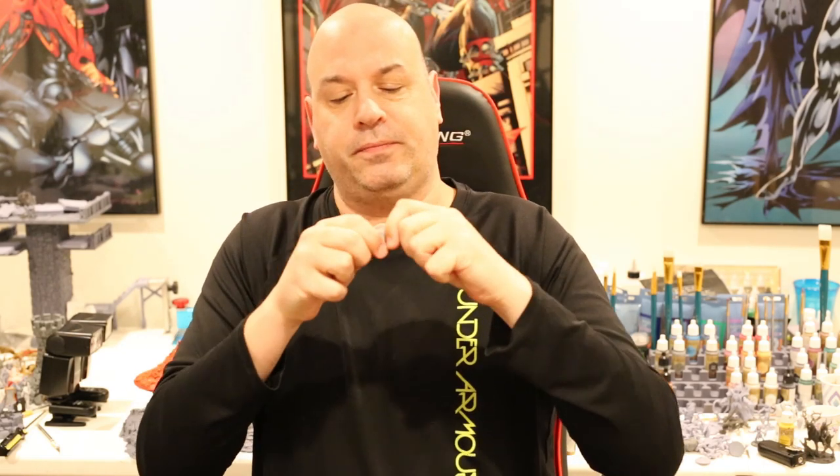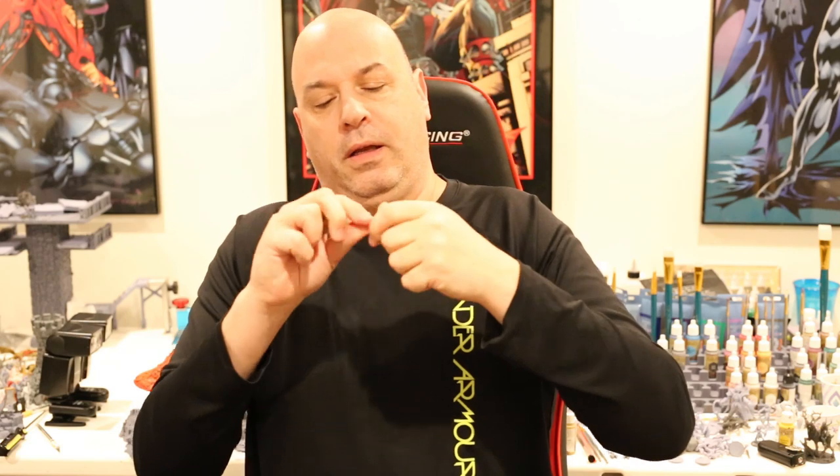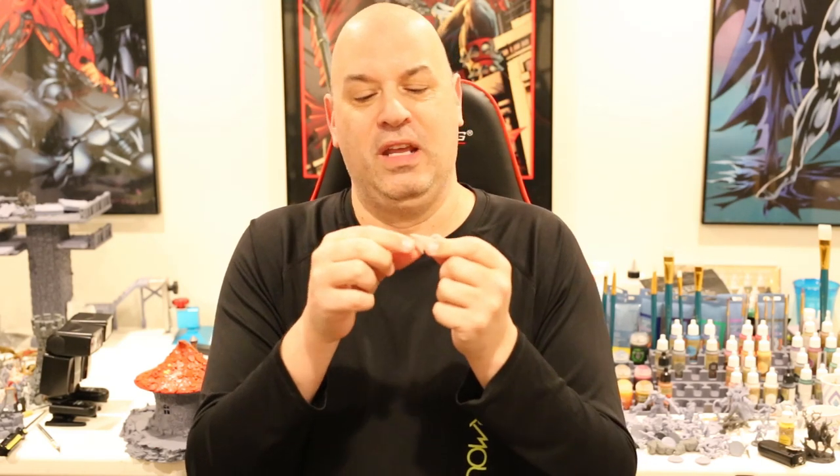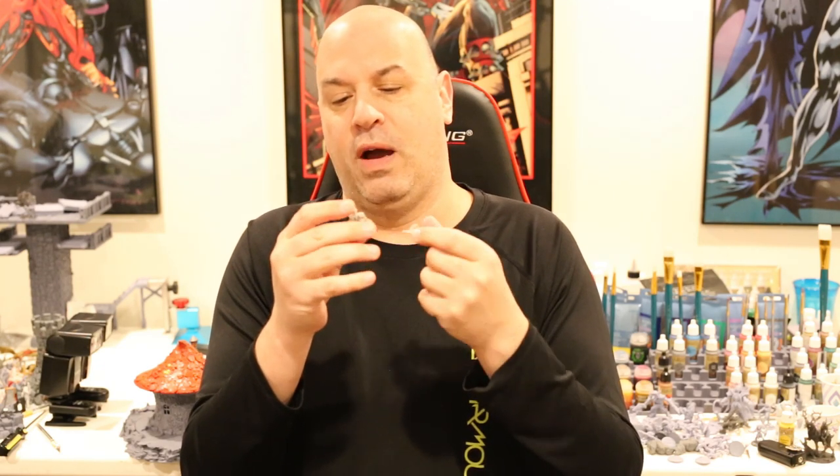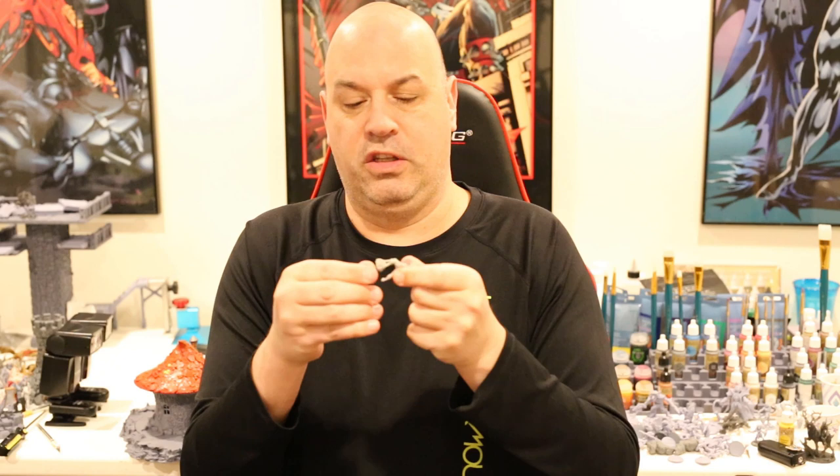With all my force folding it in half - which you should never be doing with your minis - it finally cracked. Bending it the other way, this stuff is strong as hell. It's starting to hurt my fingers. So in terms of the test, when you mix Siraya Fast with Siraya Tenacious, is this resin tough? My answer is a big yes.